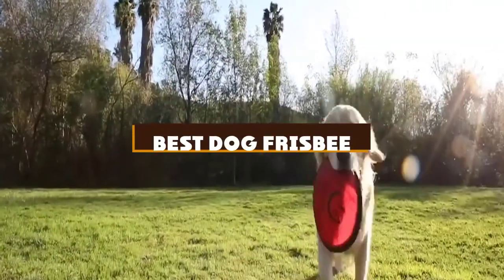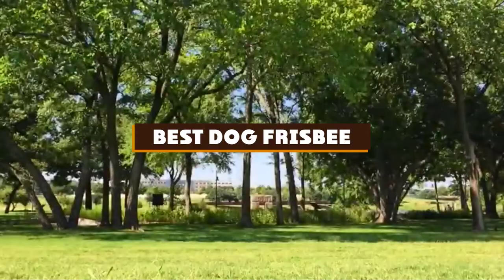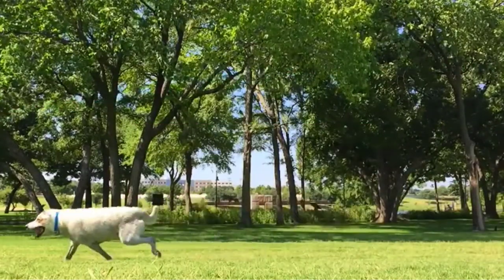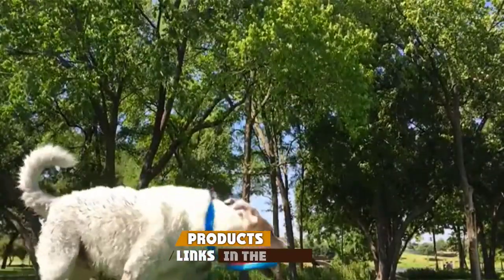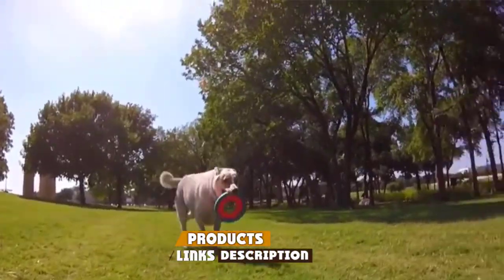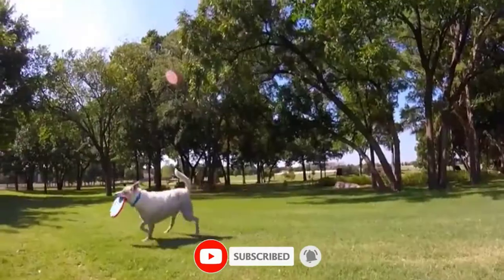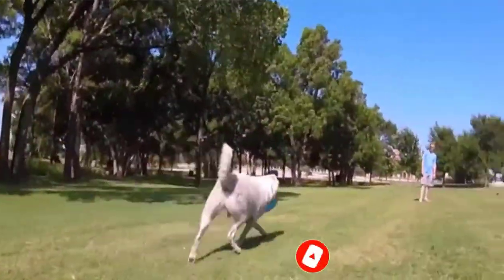If you're looking for the best dog frisbee, here's a list you must see. We made this list based on our personal preference and sorted it based on the features, prices, quality, durability, and reputation of the manufacturers and customer feedback. We've included options for every type of customer. So let's get started.